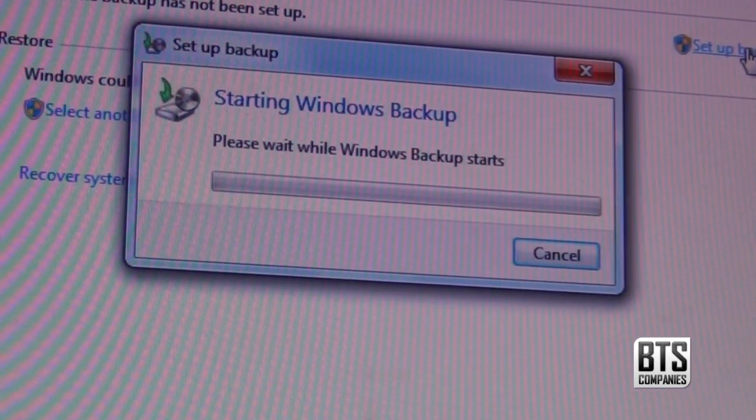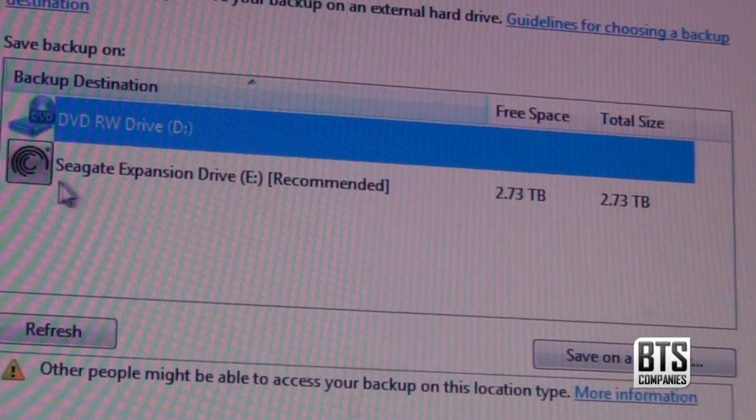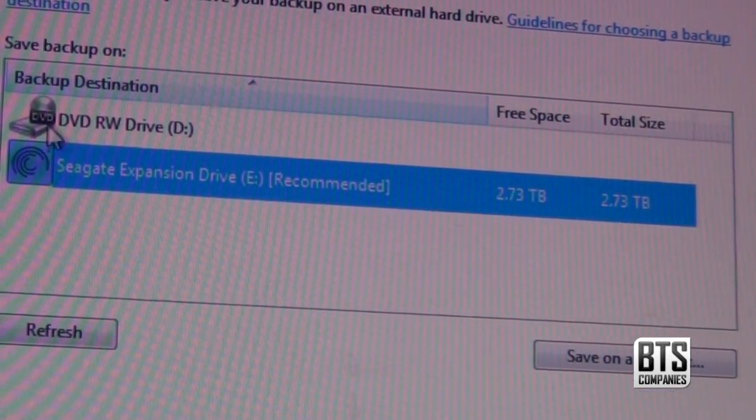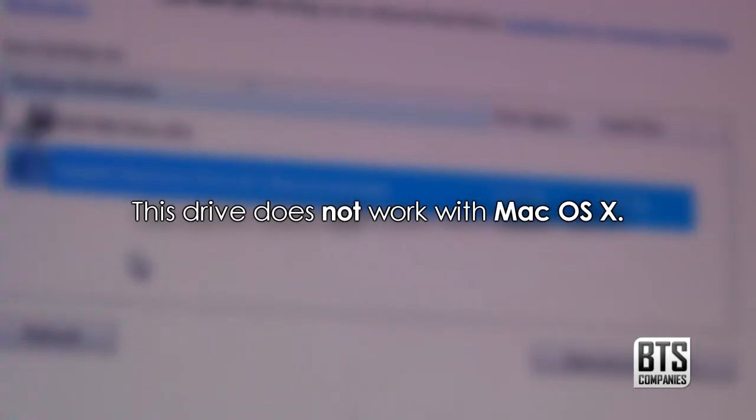If I had one complaint it would be that no software is included for backing up, however this is an expansion drive so backup isn't its first priority, and it works great with Windows Backup and other popular backup programs. Just to let you know that the drive doesn't work with macOS 10, so if you have a Mac then this drive isn't best for you.